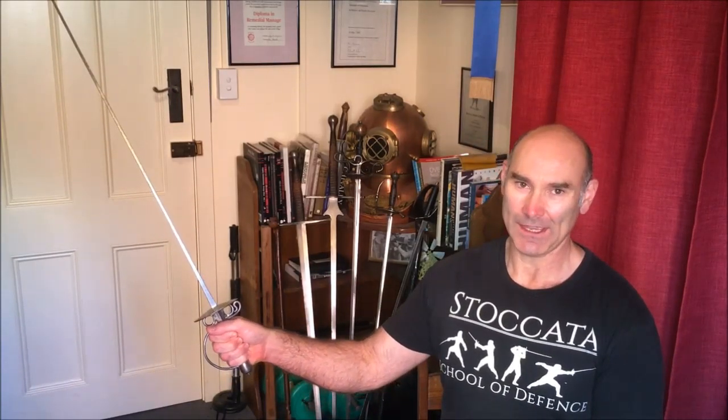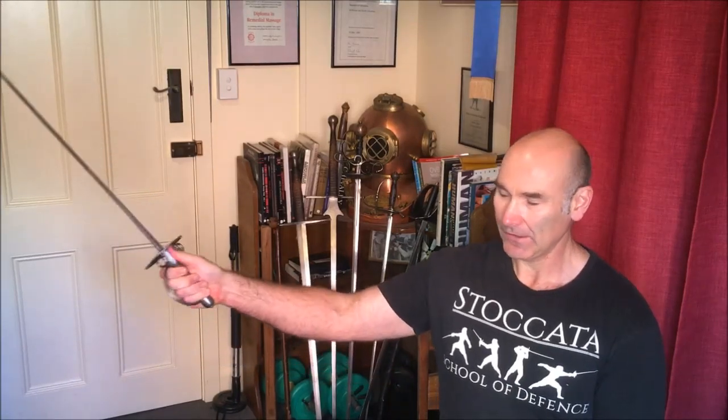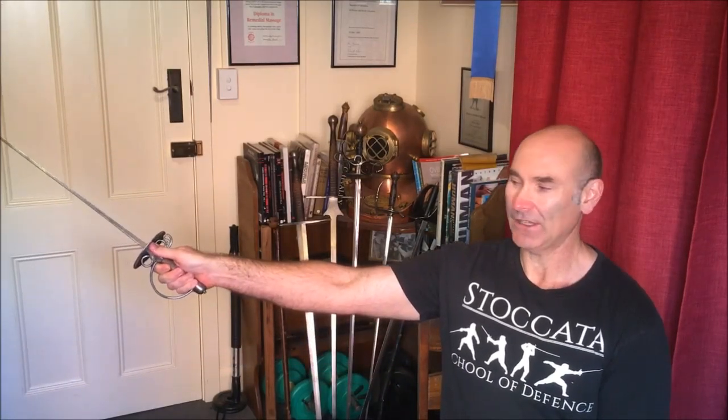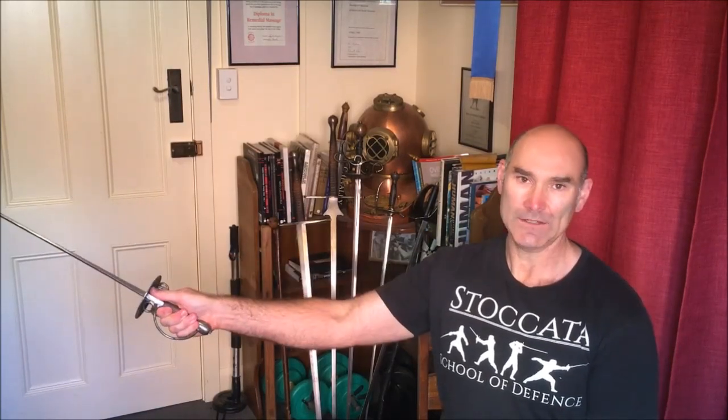Wilde says your hand fast gripped around the handle and then to place your thumb forward upon it. This sounds and looks reasonable for a small sword grip and it's very functional and usable. What is interesting is that Wilde doesn't describe any other method of holding the sword.